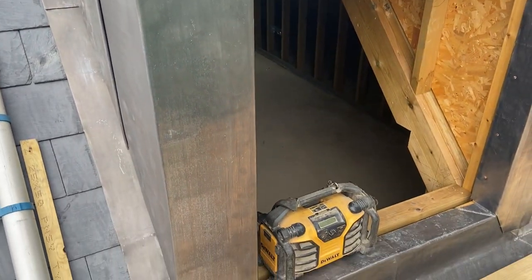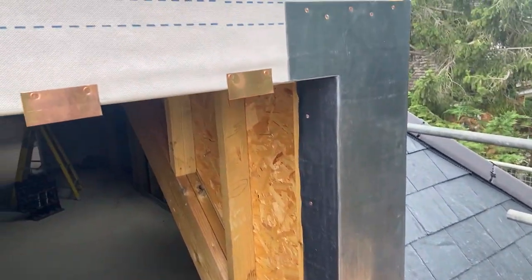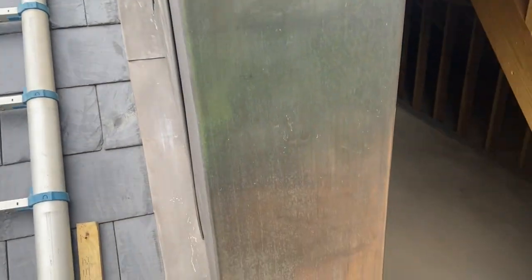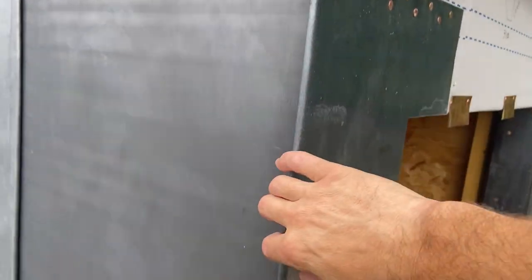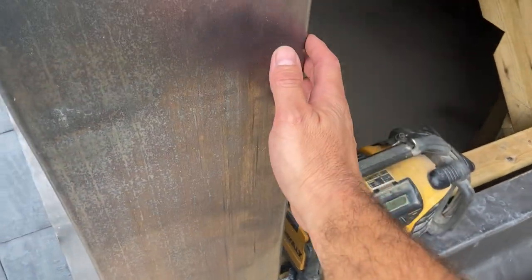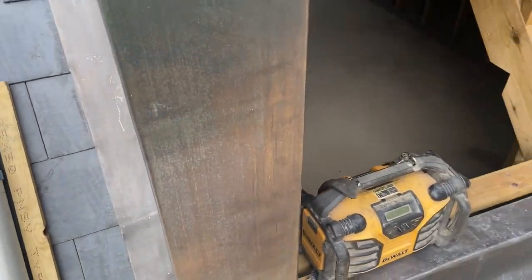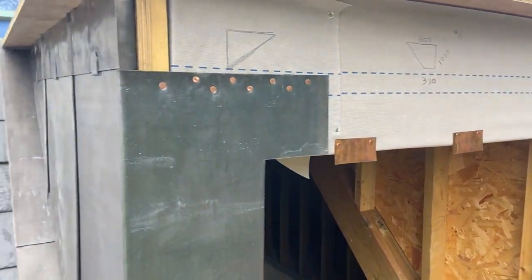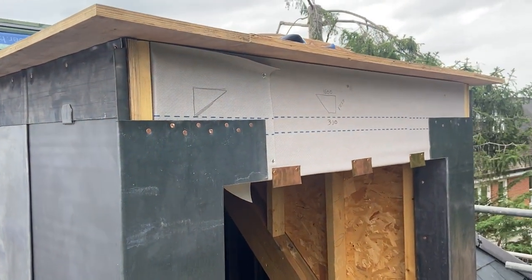Both of these jams are all dressed in to the window openings and fixed now. Next thing to do is we've got a little soffit detail to go on and a fascia detail to go on as well. I haven't dressed this welt round yet because this fascia detail is going to come round into all of this as well. And when we dress that last welt, it's going to pull this even tighter in. So we're going to get this fascia and soffit detail done, give it a coat of oil, and that'll be job done — ready for the next stage, which will probably be in another video.